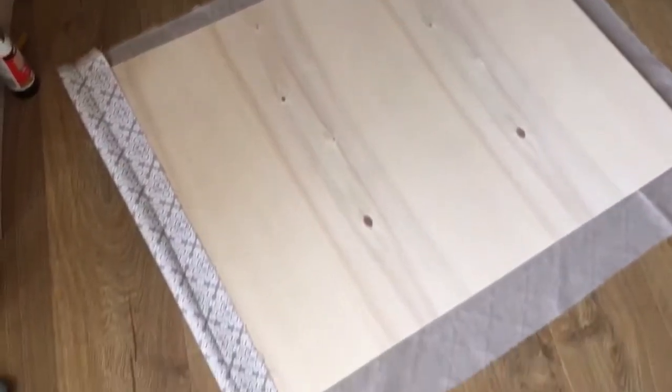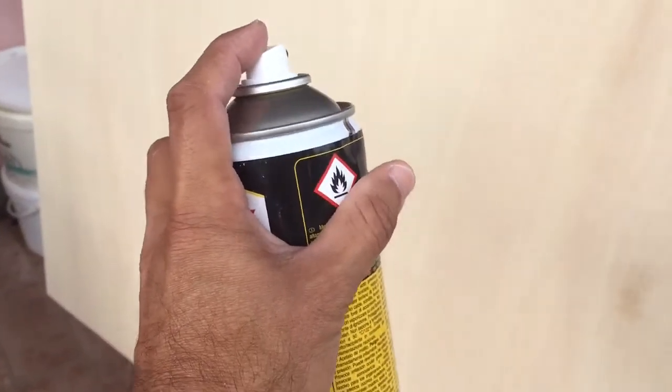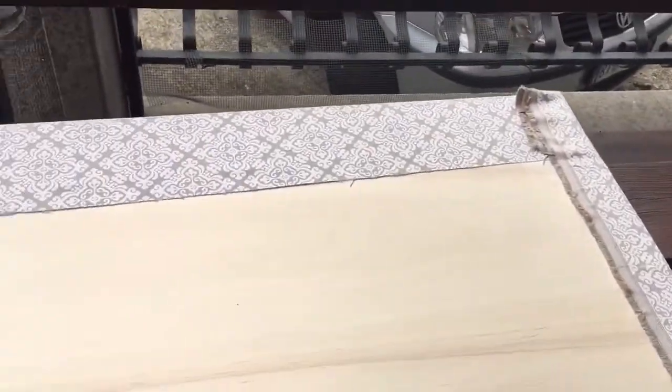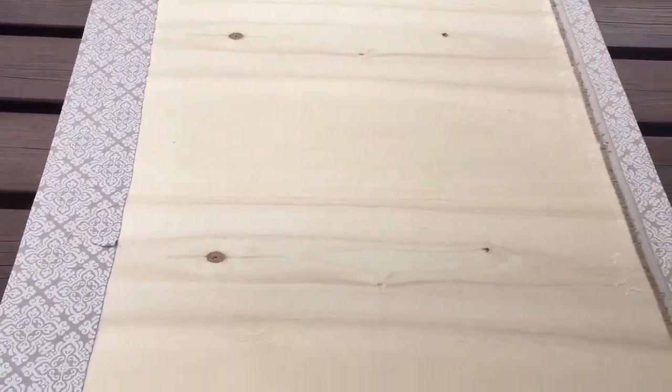Cut the fabric to the size of the plywood panel, leaving at least a two-inch border all the way around — this will be folded back later. Once the fabric is cut down to size, go ahead and use the spray glue to cover the entire wood panel. Once the front of the panel is glued down, spray the back and then fold the excess fabric back. You won't see this part because it'll be hidden when attached to the back of the hutch.